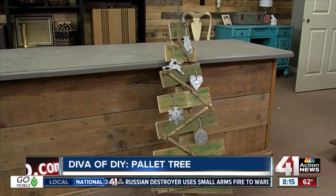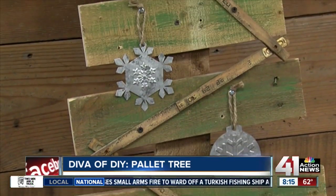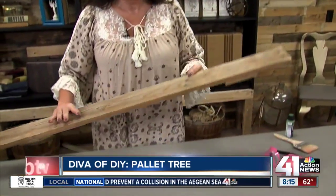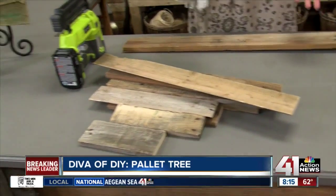All you need to do is find a palette. It takes one palette for this project, and you're going to take one of the crossbars from the back side of the palette — that's going to be the trunk of your tree. Then you're going to remove all of the other palette boards; the easiest way is with a sawzall and a metal blade, and just cut right through the nails.